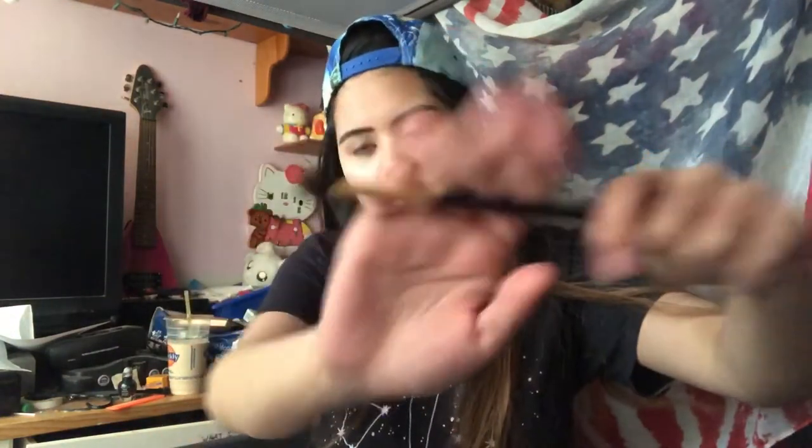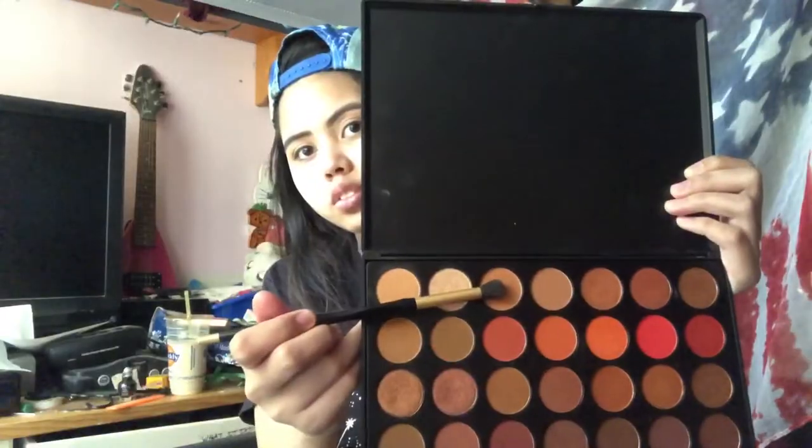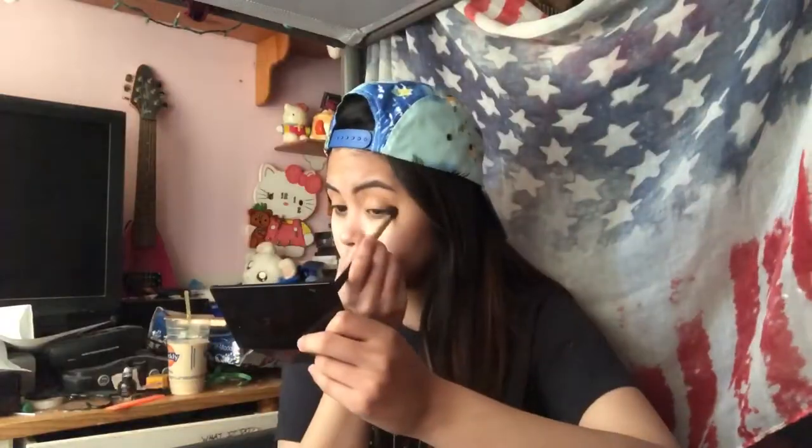Next we're gonna deepen the crease with a slightly less fluffy brush and a shade that's a bit darker than the last one we used, put it in the crease and not blend it up as high — we're just gonna keep it on the outer part of the eye.